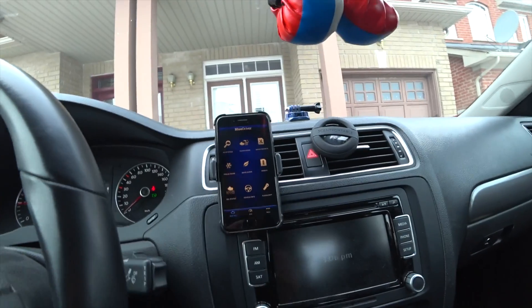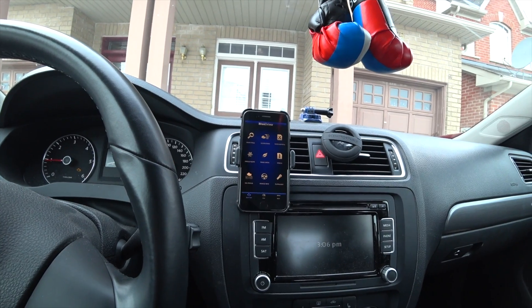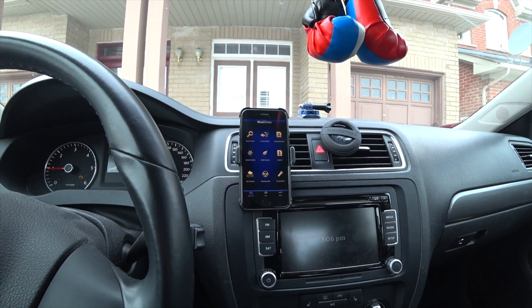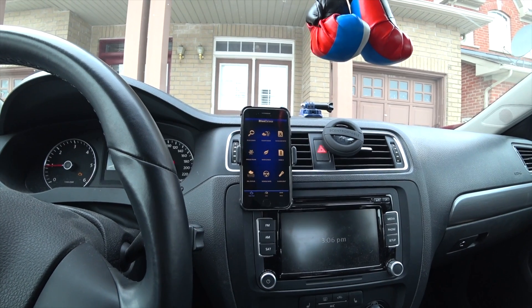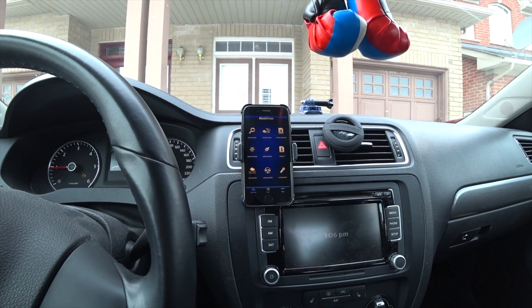This is the interface. You can read the codes, clear codes, and see all the reports. Another advantage of this is that you can actually see how to fix the issue based on how mechanics fixed it in the past. Sometimes it's as easy as changing a small part yourself.